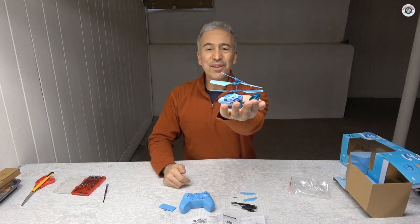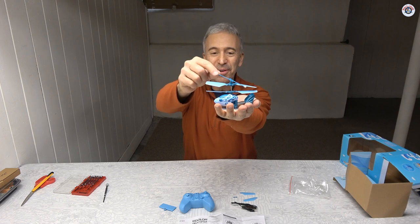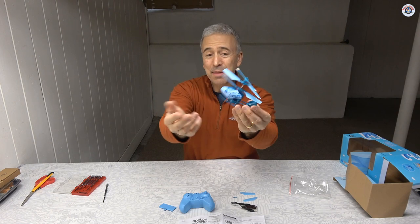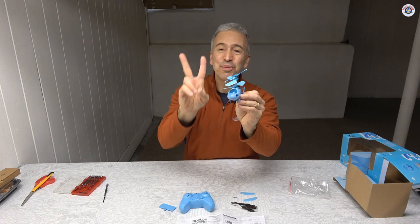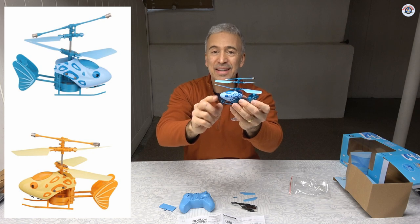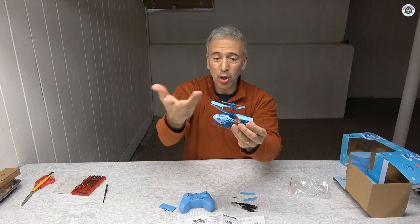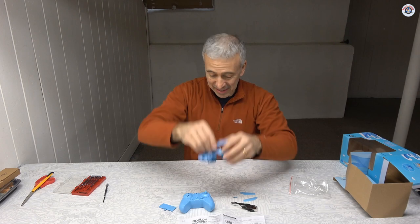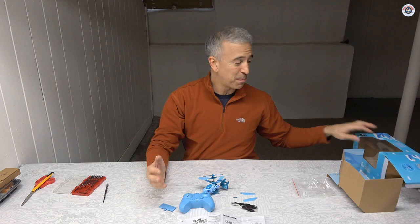Here it is — a very good little coaxial helicopter with a fly bar. It is 2-channel as mentioned, and it looks like a fish. They have two versions: this is the blue light-blue version, and there is another that is yellow and orange. It is very small. I don't know if it is going to fly well, but so far everything looks good. It is a very basic package and it was packed well with no damage.